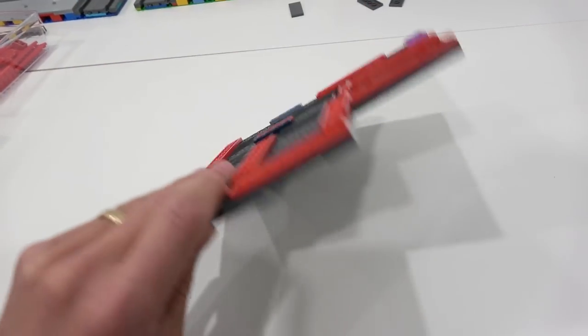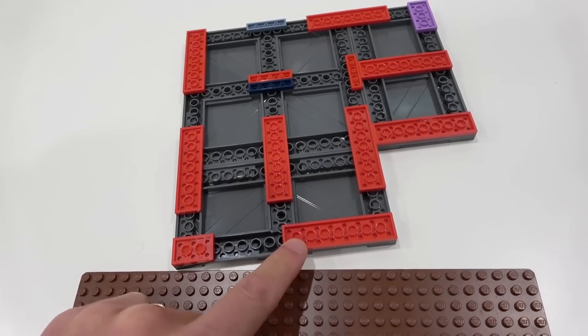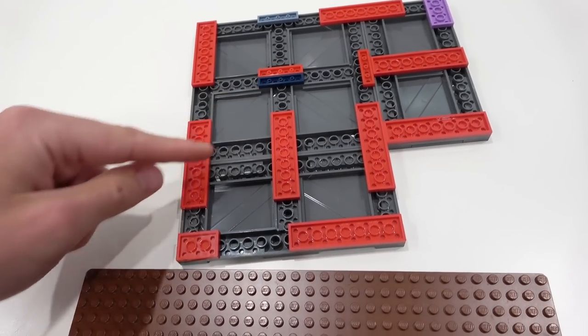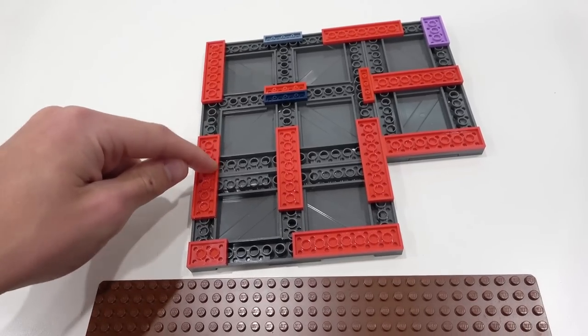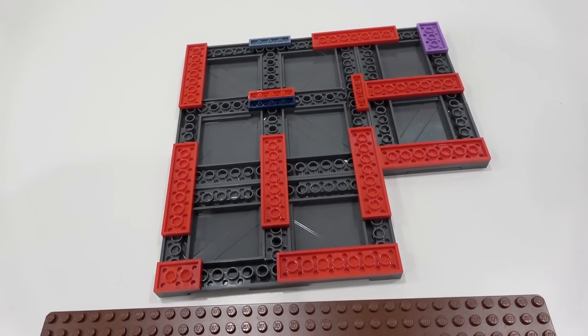So you're going to flip this thing over and you're going to add a bunch of plate underneath it — two by, one by, whatever it may be. You can add as much as you want really. I just like to make sure that all the corners have support and all the seams have support as well, and there's just some middle support too, because this is going to lift our road plate off the base plate by one plate, which is essential when creating mills roads.